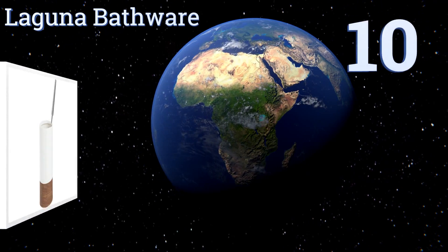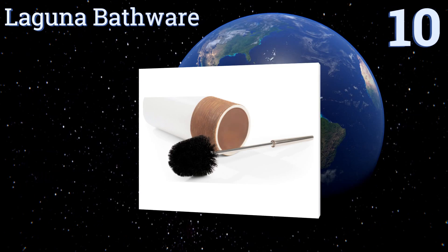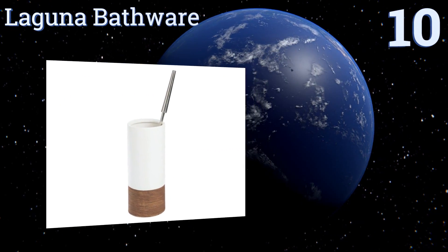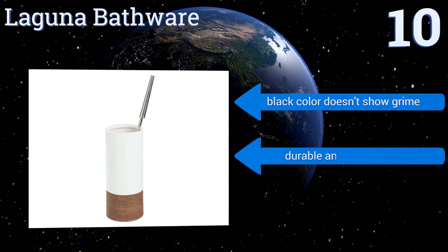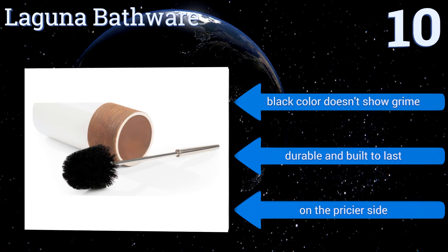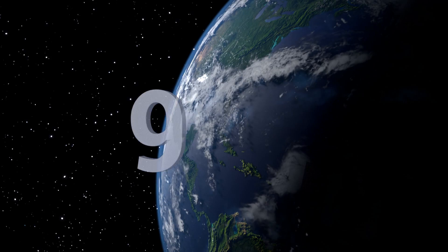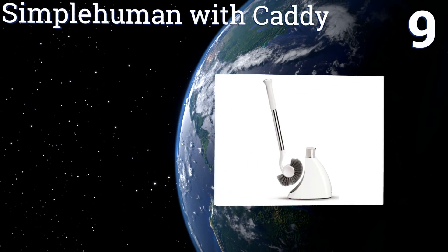Starting off our list at number 10, crafted from ceramic and stainless steel, the Laguna Bathware makes a great addition to any contemporary restroom. It features a replaceable head that effortlessly twists off and is also tapered to effectively clean under the rim. Its black color doesn't show grime and it's durable and built to last. However, it is on the pricier side.